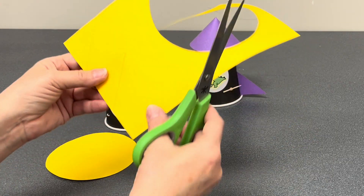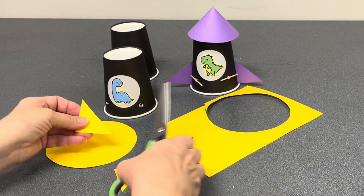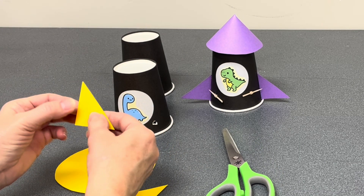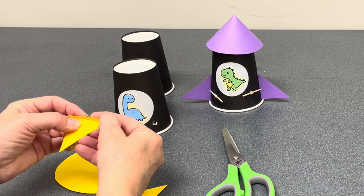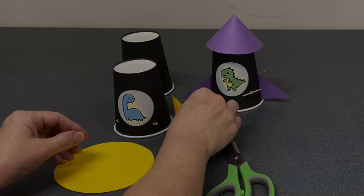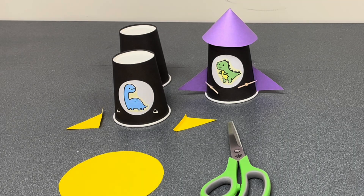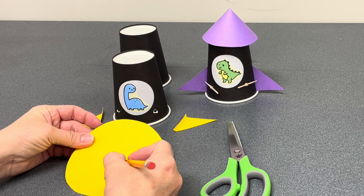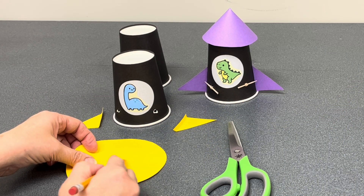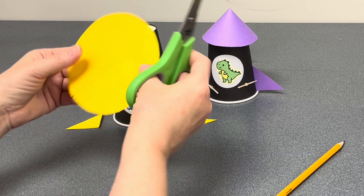You will cut out a four and a half inch circle and then two right triangles. Take the right triangles and fold just a little edge on each one — just enough to be able to glue them to your cup for wings. Then take the circle, put a dot in the center, sketch out a right angle, and cut that right angle out.